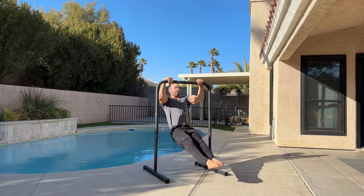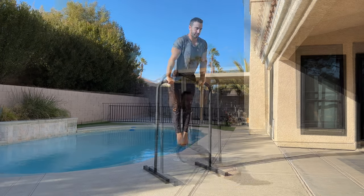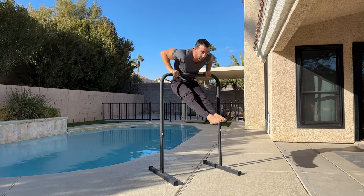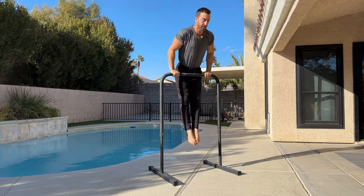The bar muscle up can be broken down into three phases. The initial phase involves a high pull up, the second phase is a transition from the top of a pull up to the bottom of a dip, and the final phase is a straight bar dip to complete the movement.